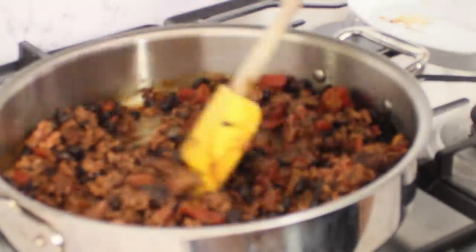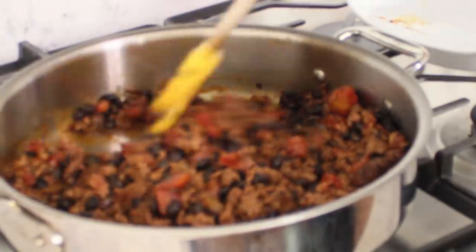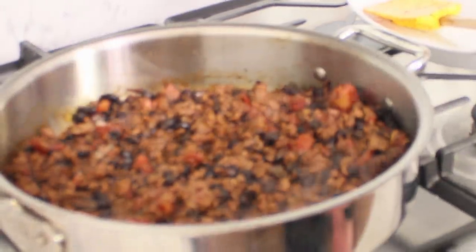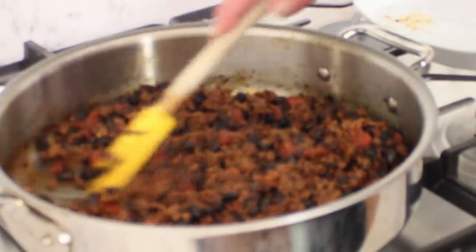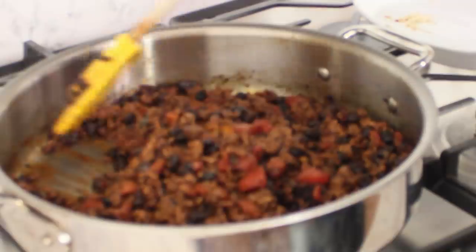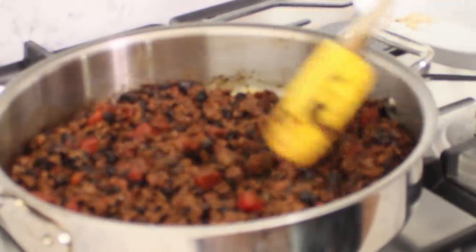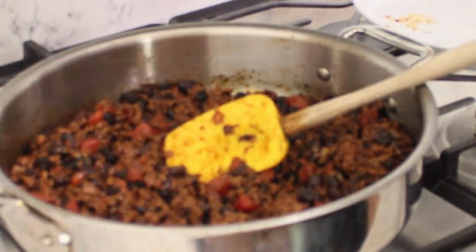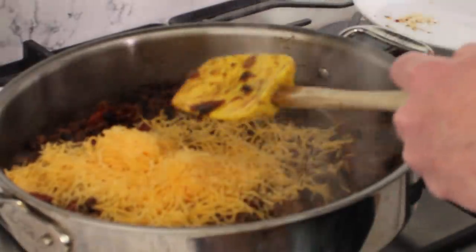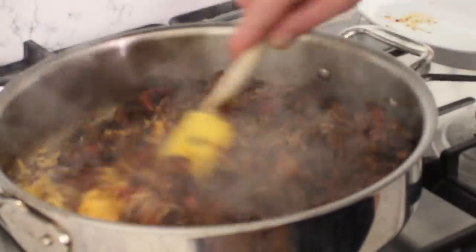I have flipped the beef and it is all brown and crumbled. Now we're going to let this simmer over medium heat for three or four minutes. It's been about four minutes and as you can see, most of the liquid from the diced tomatoes — even though I had drained them very well — they still exude quite a bit of juice, and that liquid has evaporated. So now I'm going to turn off the heat and stir in the one cup of sharp cheddar cheese. We're going to let this melt right into the beef and bean mixture.